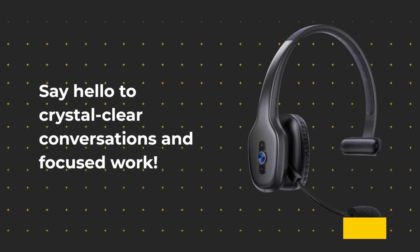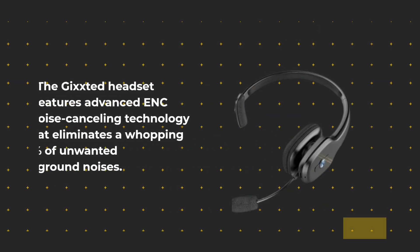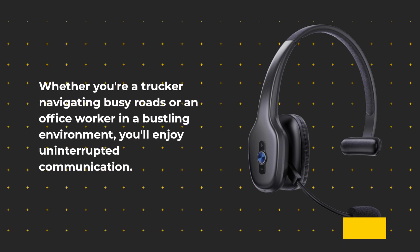Say hello to crystal clear conversations and focused work. The Gixstead headset features advanced ENC noise cancelling technology that eliminates a whopping 95% of unwanted background noises. Whether you're a trucker navigating busy roads or an office worker in a bustling environment, you'll enjoy uninterrupted communication.